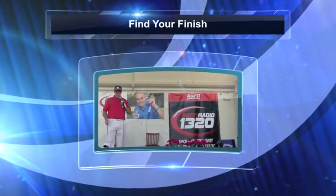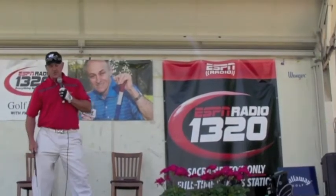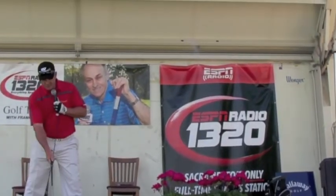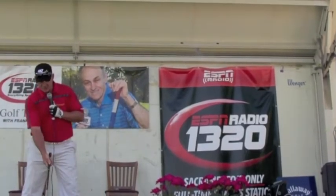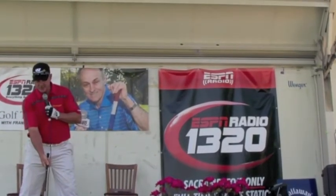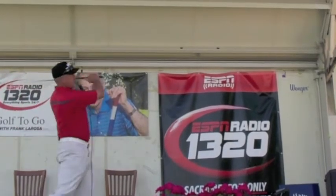The most valuable tip I've ever given is: you need to go find your finish. If all you could do is set up and go to what I call your B position — A position is your setup, that's your routine — and all you ask of yourself is to swing the club where you have a finish in your B position, call it a B position.